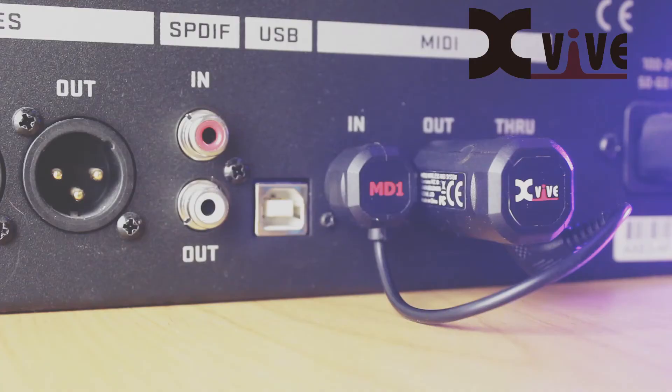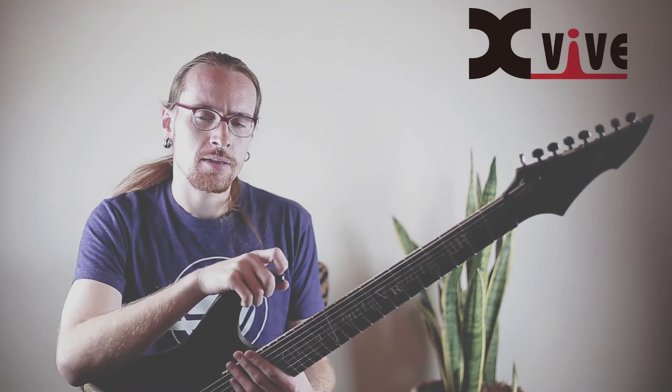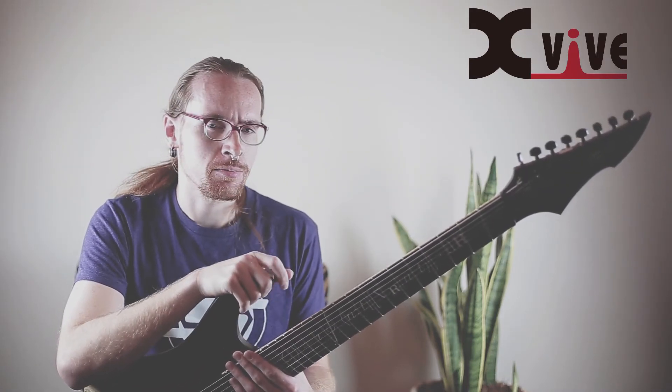Today, I'm using a single MD-1 to enable Bluetooth control of my XFX3. Once you plug it into the MIDI port, it's immediately a discoverable Bluetooth device.